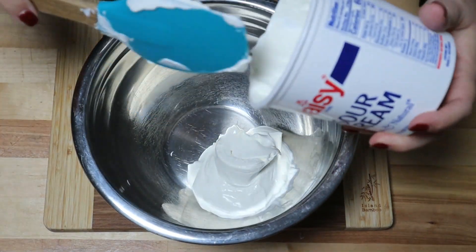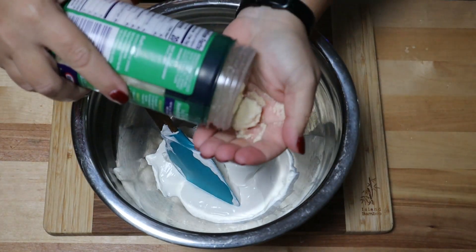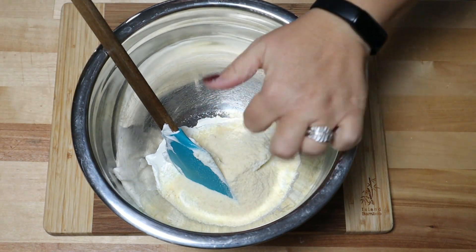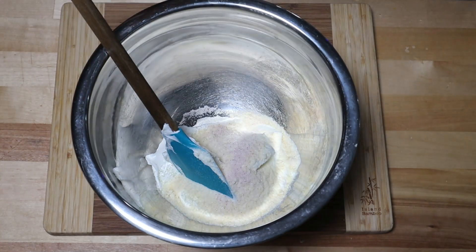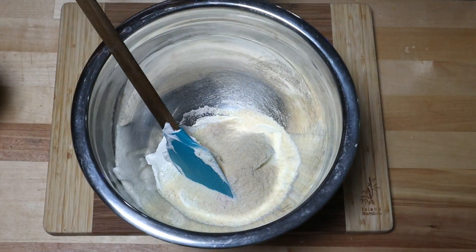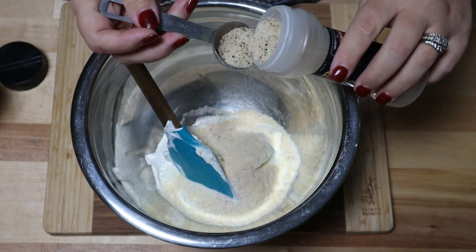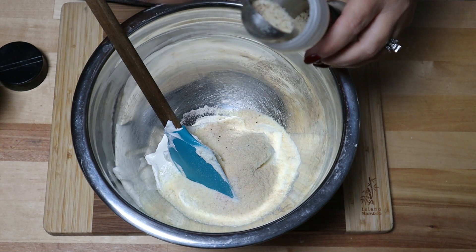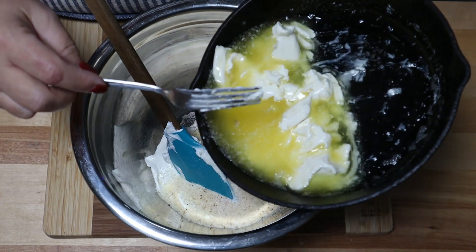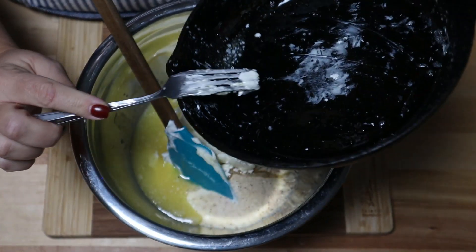We're going to add in sour cream, which is just going to thicken up the liquid. If you don't have sour cream, you can put in some cream cheese or whipping cream — you can even use mayo. It's all kind of the same thing and you can make this your own with what you have on hand.